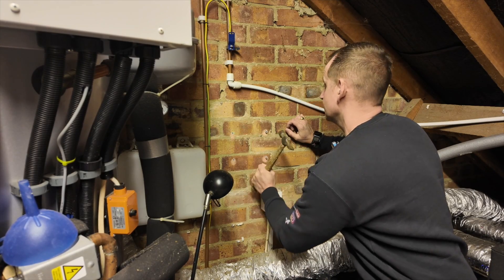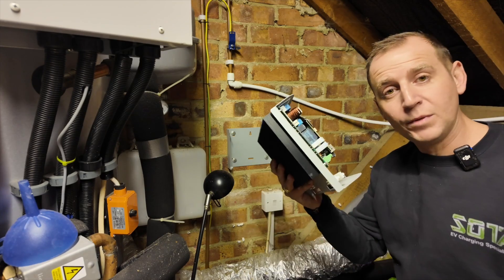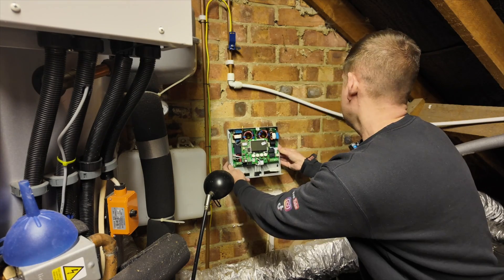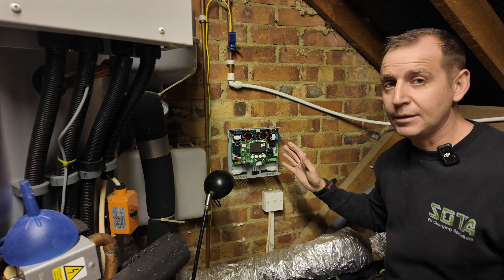Next get your wall plugs, hammer them in, fix the mounting bracket back, then pop the eddy back on and nip the two little screws back up — and that is the eddy mounted.